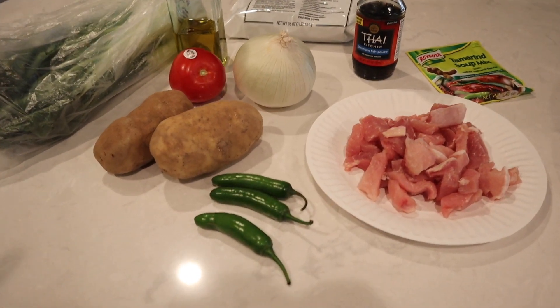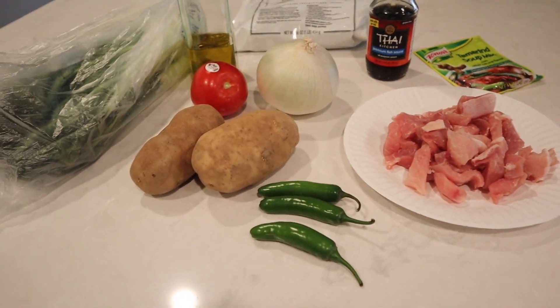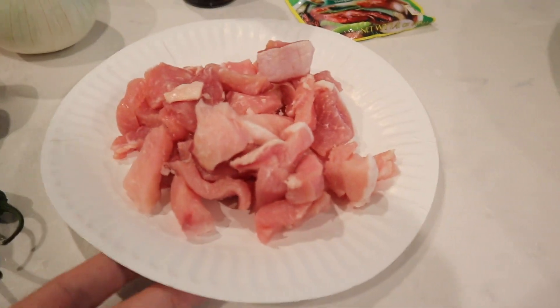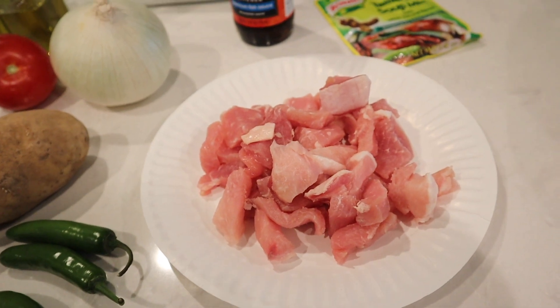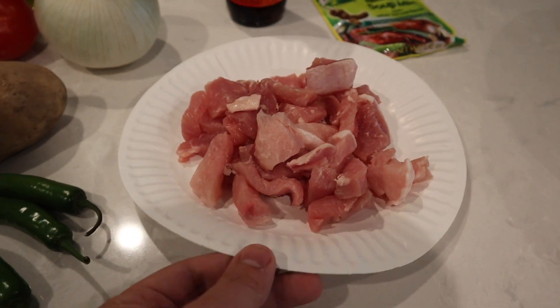All right, today I'm going to be teaching all of you how to make some simple sinigang. So what you need for sinigang is some meat. Right now I'm using pork, but you can use fish, or you can have no meat. You can have like a vegetable sinigang if you want.